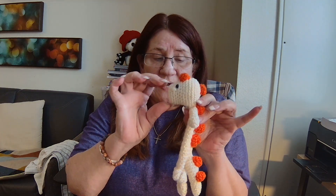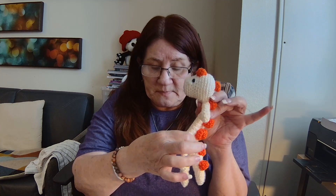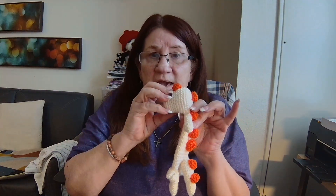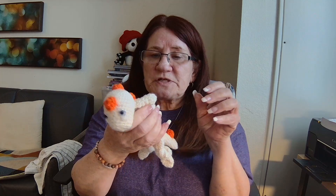The pattern recommended a G for the head and an H for the body — that's a four millimeter and a five millimeter. I actually used an F for the head and a G for the body instead. He came out just a tad under 10 inches, which is fine with me. A lot of it might have to do with the way I knotted up his little legs, but he is perfect for a little one to grab on to with their little hands.